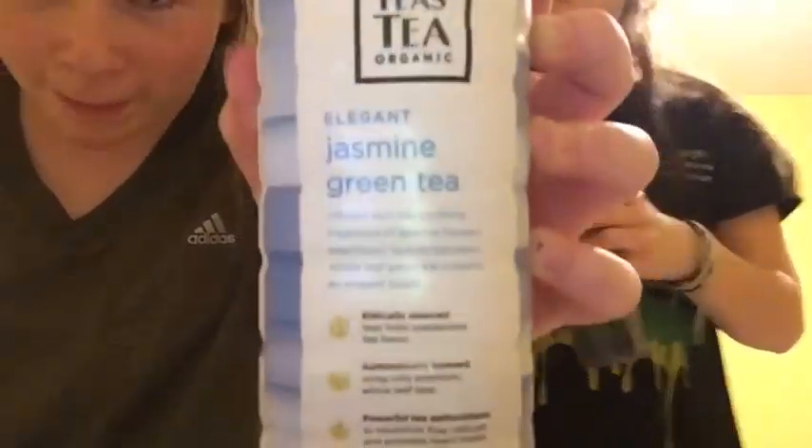This is tea's tea — jasmine green tea from Sweden. This is Karma Wellness Water. I've seen pomegranate. Oh sorry, you said it right. Sorry, I'm poor. So this video is not sponsored by anyone except for God. God made this happen.